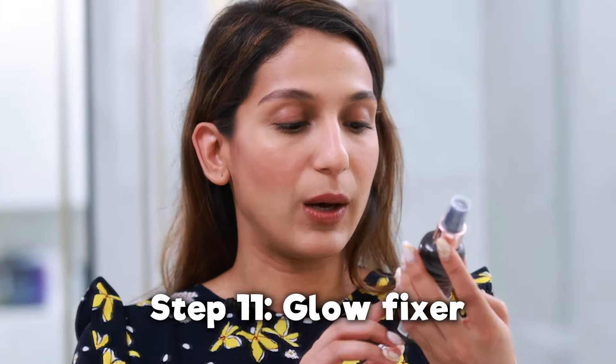Lastly, to set everything in, I have one of my most favorite products — also from Makeup Revolution. It's called the Glow Fix Illuminating Fixing Spray. It helps everything fix and not budge, which is why earlier I didn't want to use too much powder to dry it out — I was keeping this in mind for the end. I'm just going to spray it all over.